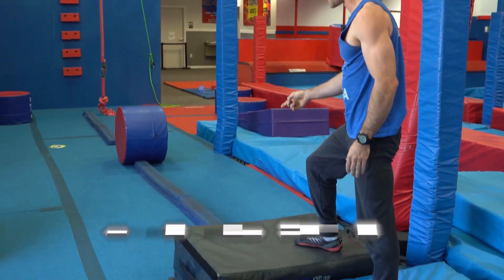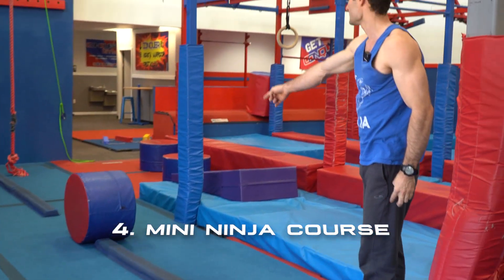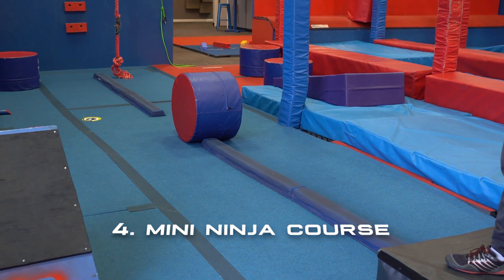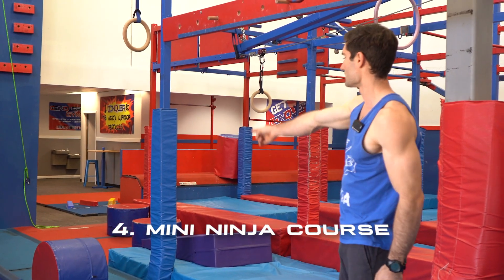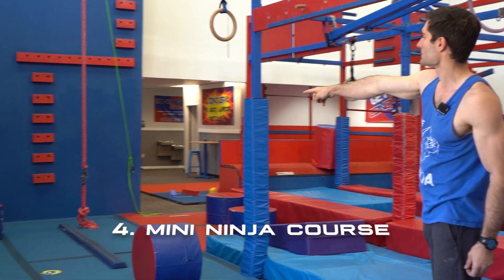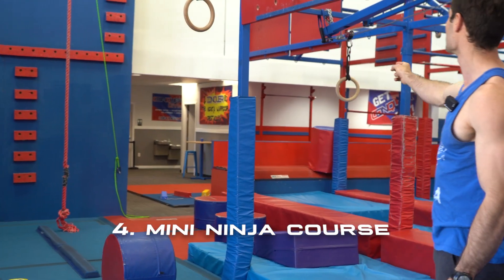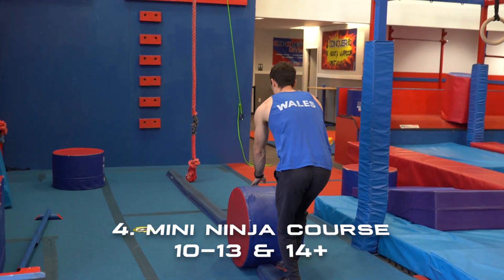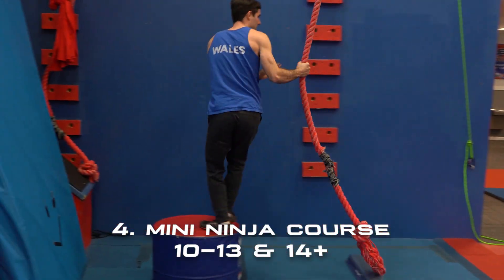Our next obstacle — the start is this black pad here. You can use hands and feet on the two soft bounce beams. You can use hands and feet on the roller there, but you can only use them on the blue rounded side. There's a circle pad at the end that you can use hands and feet on, and a rope that you can use hands and feet on. The six to nine year olds have another circle pad to shorten that rope swing distance, so that one will be removed for the two older age groups. Your landing pad is that long red block on the side.